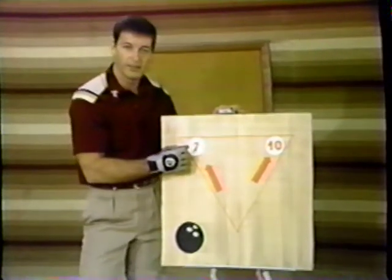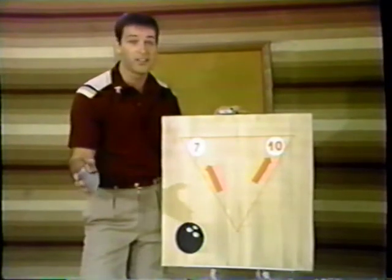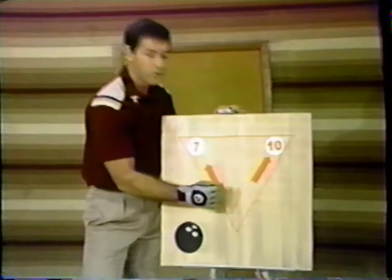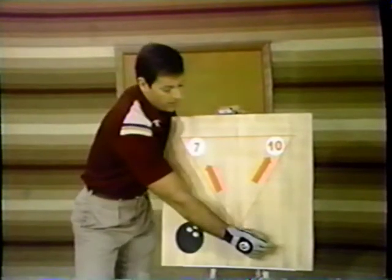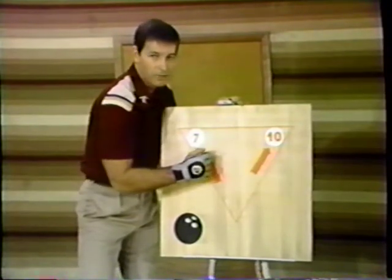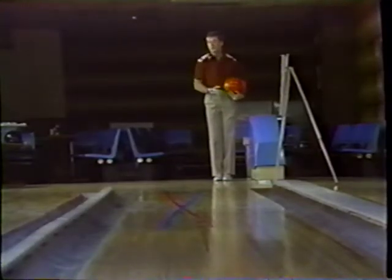We've seen how to shoot spares on the left-hand side of the lane by standing on the right-hand side of the approach. Now, here's the spare that gives everybody the most trouble, yet it's really the simplest — ask any pro: it's the ten pin. The spare is in the right-hand corner of the lane. For spares on the right-hand corner, remember we're going to play the third arrow again — throw a simple, straight shot from the left-hand side of the approach, following through directly towards your target. I've seen many women, men, and beginners try to stand on the right-hand side to make the ten pin — the ball either goes off in the channel or hooks by it. Using the exact same target we made the seven pin with, we'll make the ten pin by standing on the left-hand side of the approach.